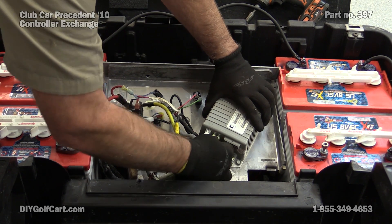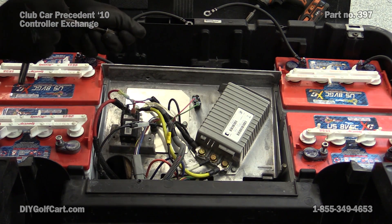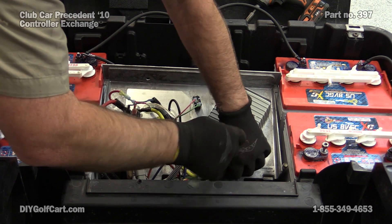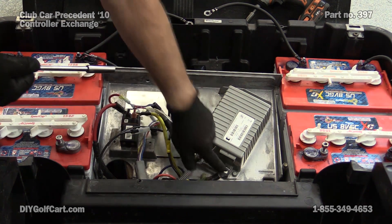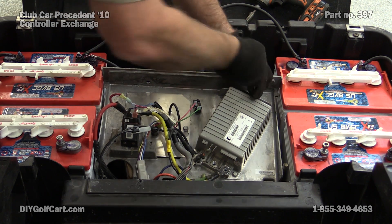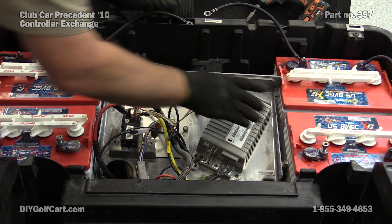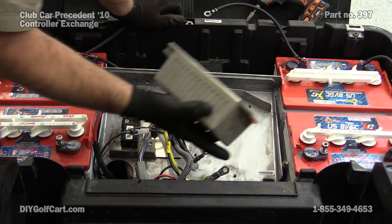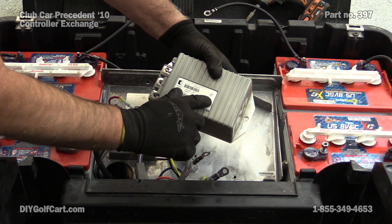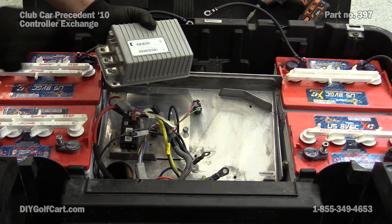Now we'll pull these off. Now for the big terminals. Now for the three bolts that are holding it down. And there's our controller. We can tell here this is a stock one — this is a 250 amp. So let's go get this thing cleaned up so we can get it mounted back on.